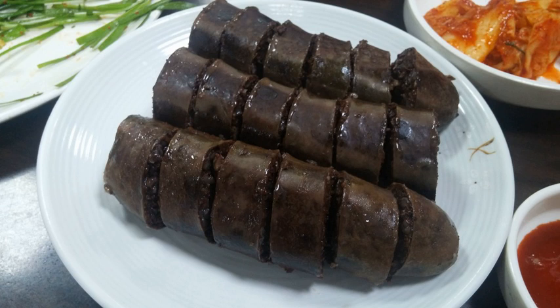Traditional varieties, as well as North Korean, Russian Korean, and Chinese Korean sundae fillings include seonji, minced meat, rice, and vegetables. Modern South Korean varieties often use glass noodles instead of meat, rice, and vegetables. Other fillings include kkaennip, scallions, dangmyeon, and kimchi.